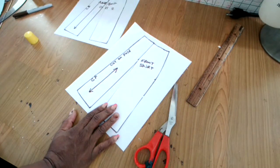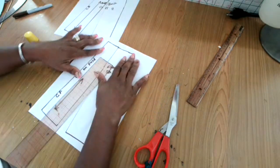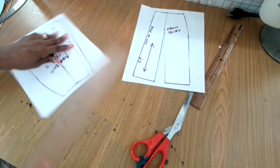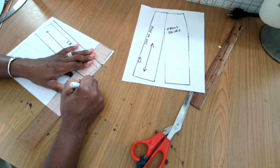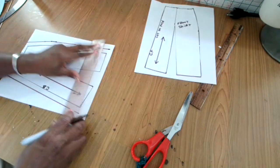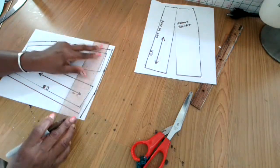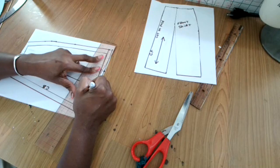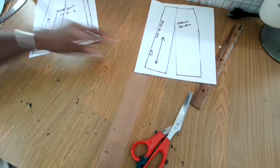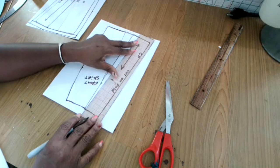Now I'm going to add my seam allowance using my ruler. Add however much seam allowance suits you — I always use either five-eighths of an inch, half an inch, or one centimeter. But on the hem of the skirt I would add one and a half to two inches. Since this is an A-line skirt I'm only going to add one inch — a half inch to serge and the other half inch to hem — because this skirt has a little flaring. Go ahead and add your seam allowance, making sure you're neatening the bottom of the skirt.